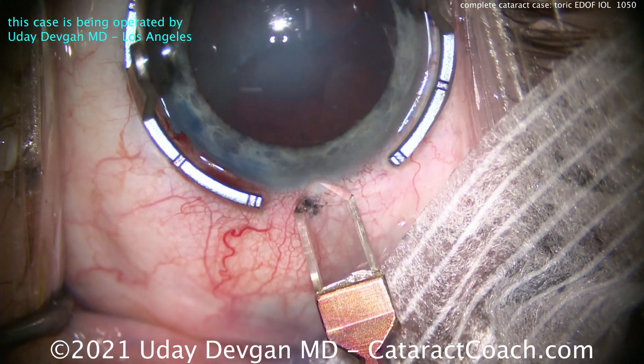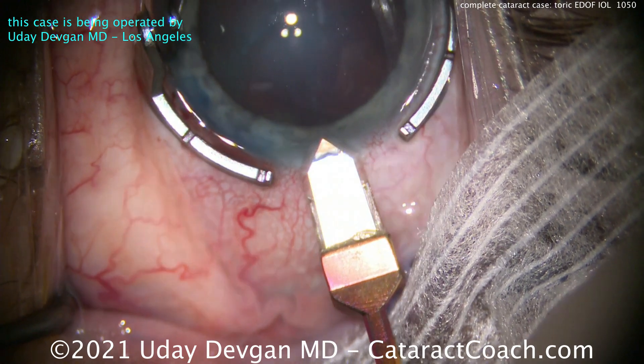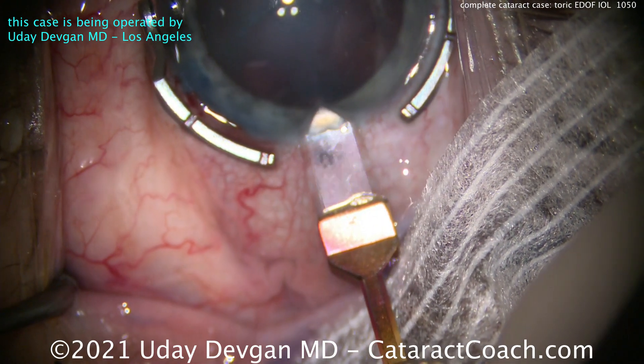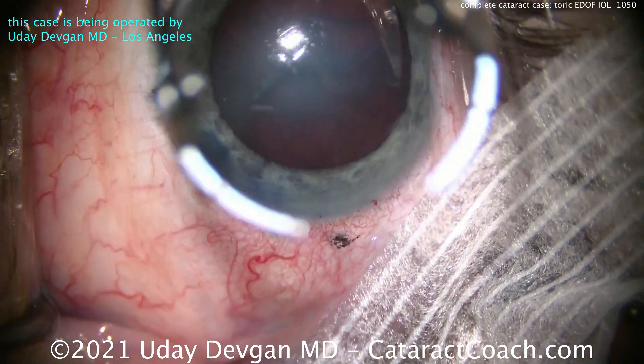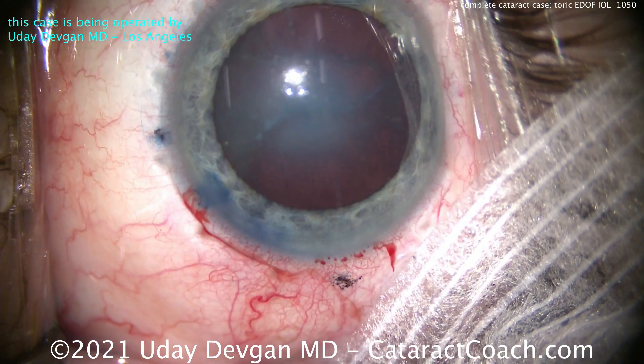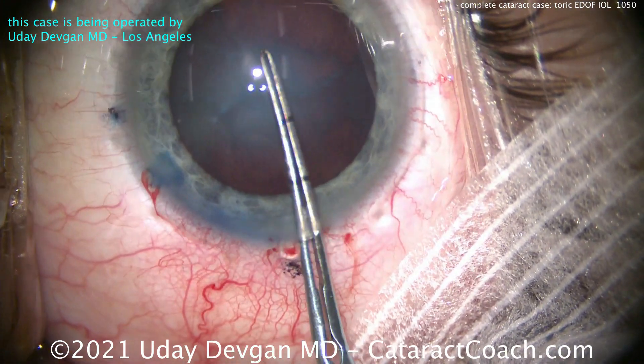Here's the diamond keratome being used to create a self-sealing temporal incision, getting the architecture just right — that looks perfect. We're making that incision on the steep axis of astigmatism. The patient has against-the-rule astigmatism with a steep axis of just about 10 degrees.